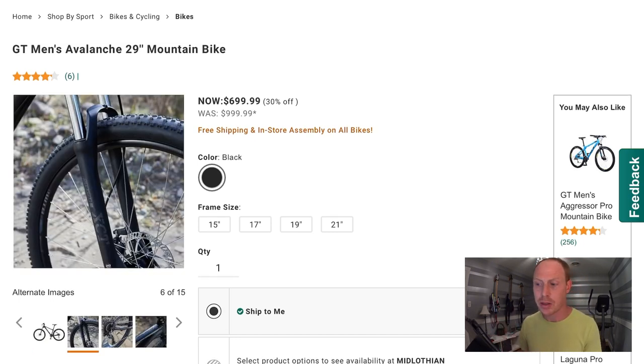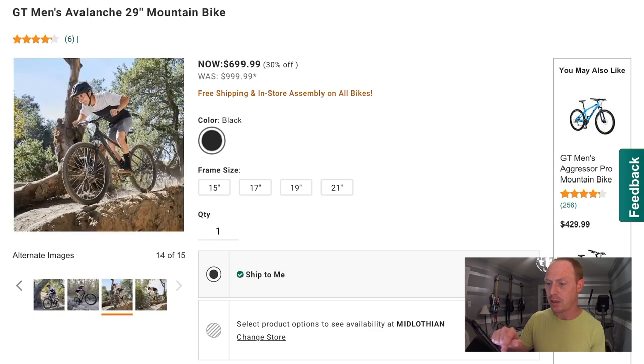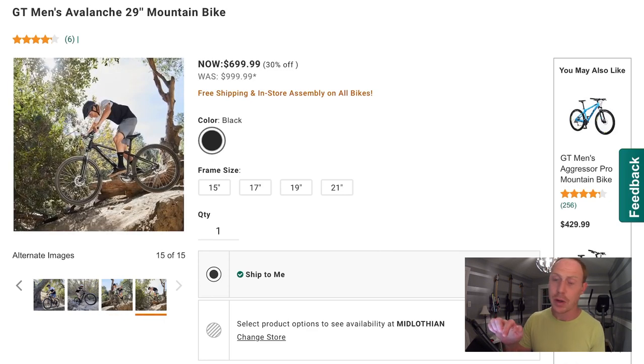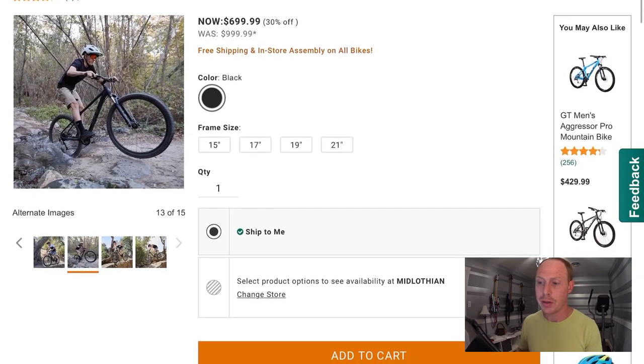The tires are Transition 2.25 inch wide — never heard of those before. It looks like they don't have the most aggressive tread pattern, but still probably usable for some XC riding and light trail use, and it's always something you can upgrade in the future. In terms of overall geometry, the head angle is 69.5 degrees, which is pretty standard for an XC bike. You see a lot of them at 70 degrees. With 29ers in general they tend to be a little bit steeper than 27.5, so 69.5 is really not bad. Overall at $499 when it's on sale, I would say this is actually a pretty decent value.